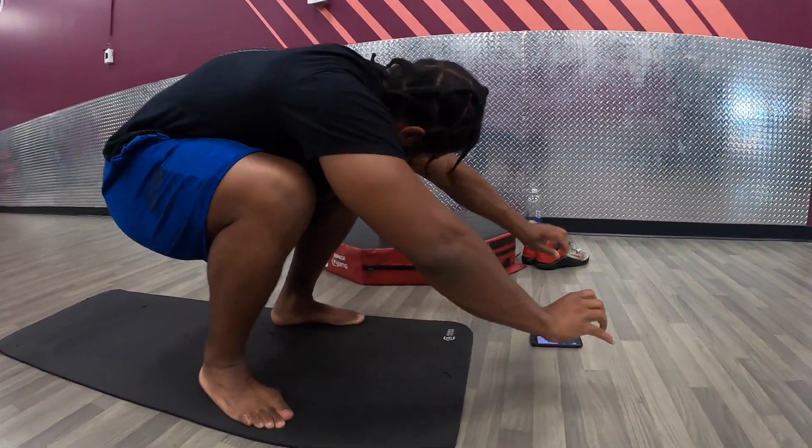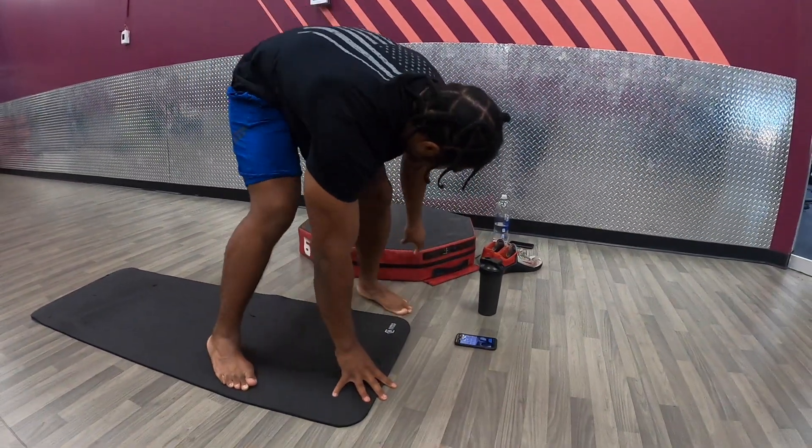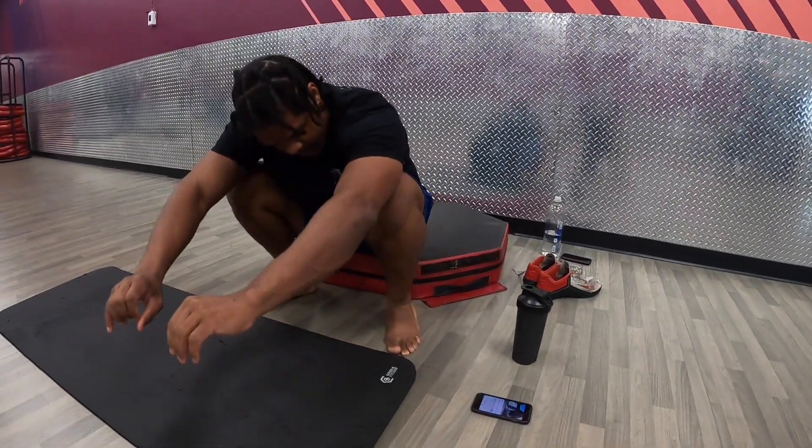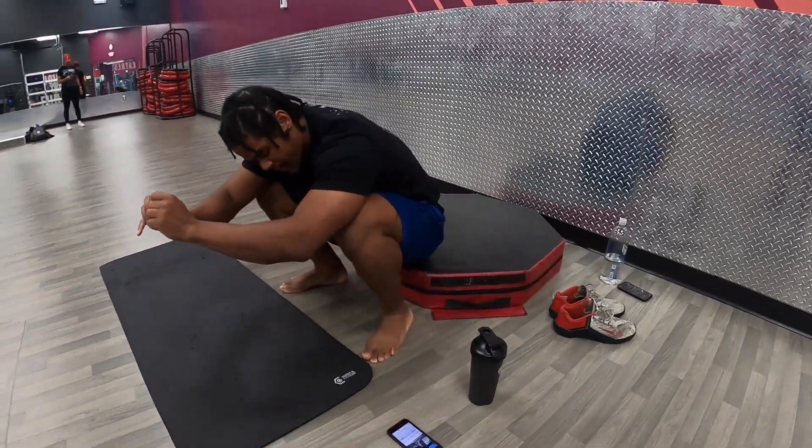If it's kind of hard to hold that position, you can get a box or something to try to put your butt down to. As you hold that position, heels stay on the ground, pushing the knees forward.